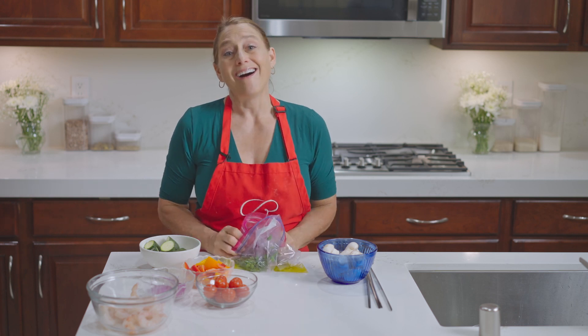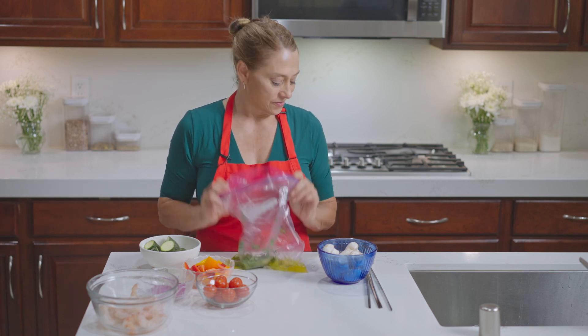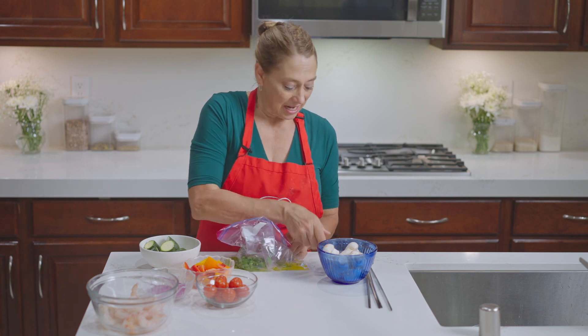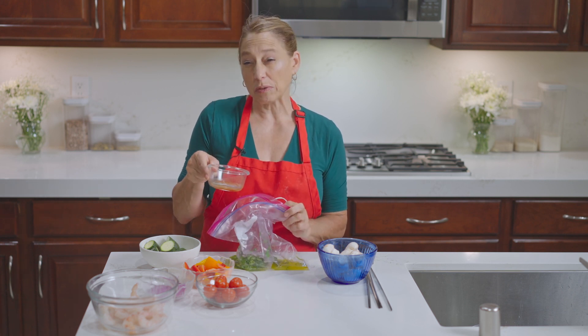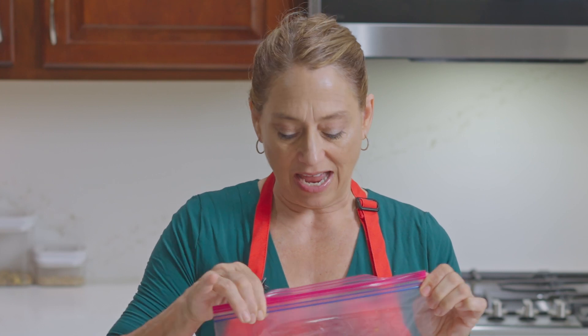Now I like mine with a little kick — do you like some kick with yours? So to this, I'm going to add about a teaspoon of hot sauce. Now you could add red pepper flakes, you could add Thai chilies, or you could add no spice at all. It doesn't have to have that.